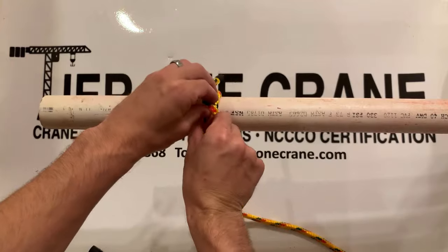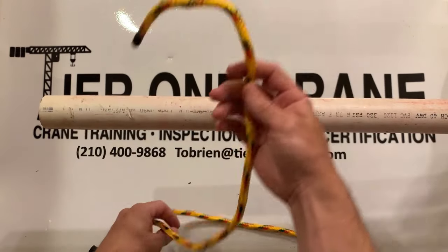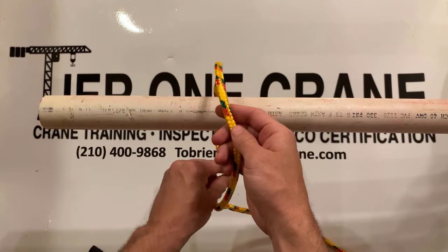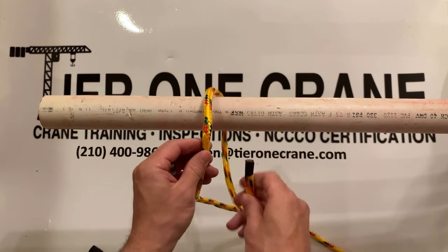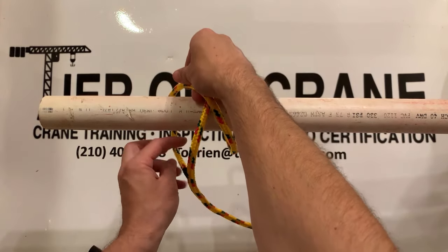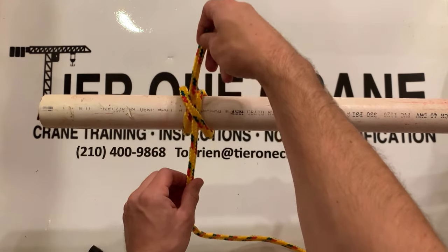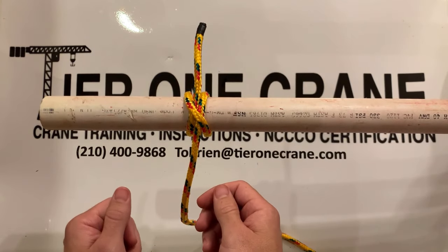Let's redo that again. Got your rope, wrap it around the top. You need to come around this side so it goes over the top of itself. So over the top of itself, and then with that same part that you just wrapped over, you'll come underneath it and then pull it tight. And that's how you do a Clove Hitch.